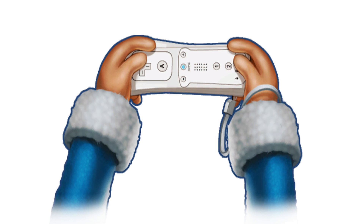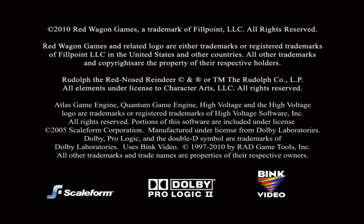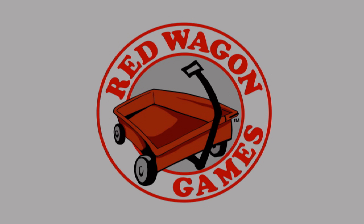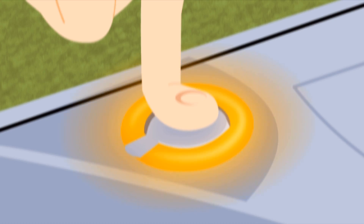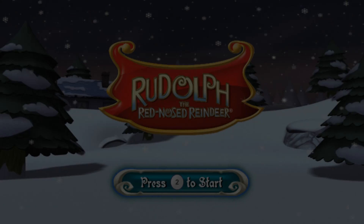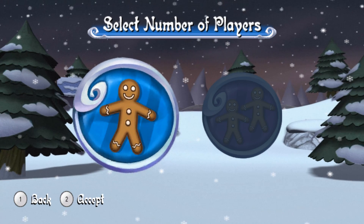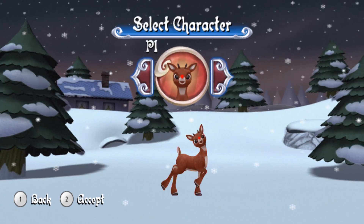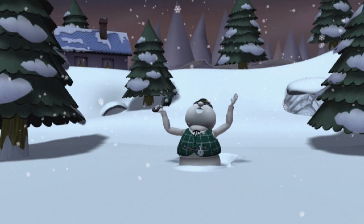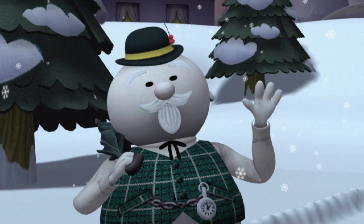Hold the Wii Remote like this! Welcome to Christmastown, also known as the North Pole! Let me introduce myself. I'm Sam the Snowman.